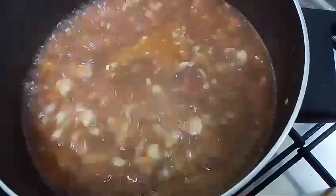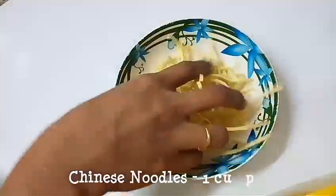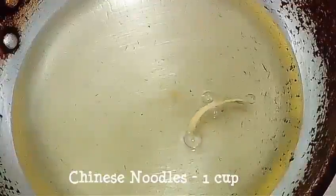Let's make the fried noodles for our Man Chow Soup. I have taken a small cup of plain Chinese noodles. Let's deep fry these noodles until they change color — and our garnishing is ready as well.